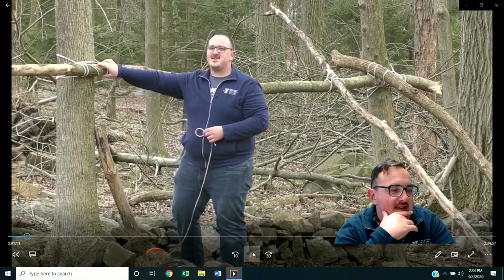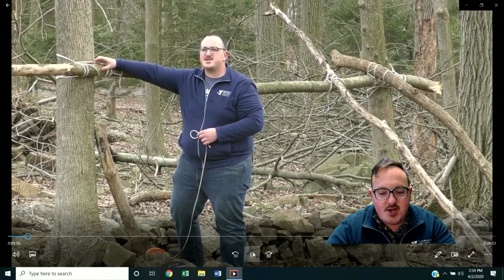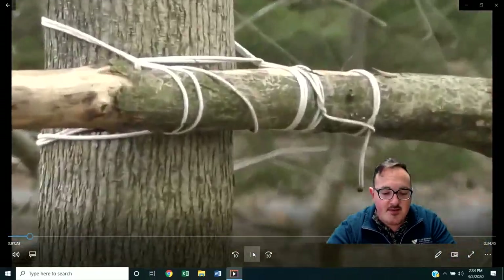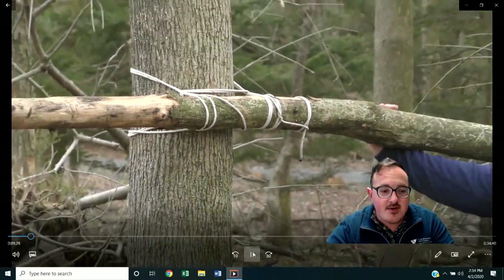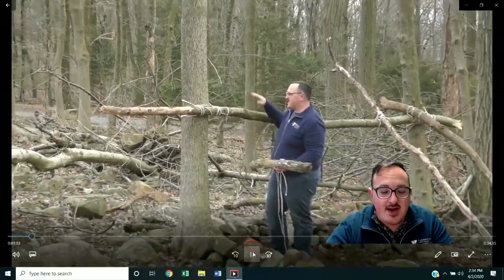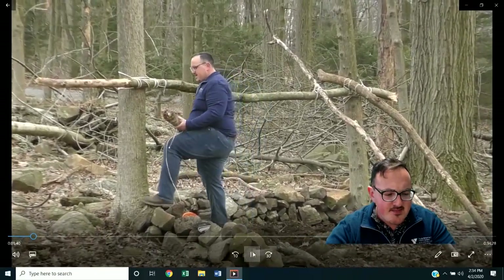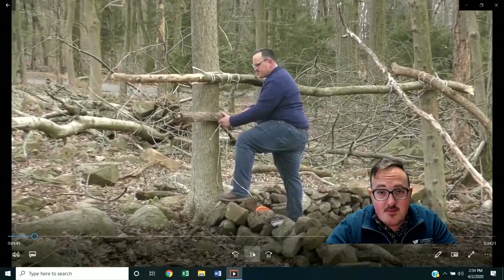Shelter building itself pretty much comes down to when you're out in the woods, whether it be just for fun, testing out your abilities and skills, building a shelter from what you're able to find naturally. Or it could be something more vital to survival if you're caught out in a crazy rainstorm while hiking, backpacking, or hunting, and you have to build a structure to keep yourself out of the rain and protect yourself from the elements.